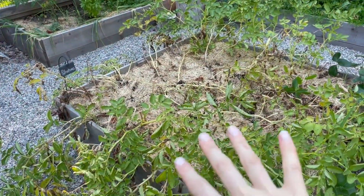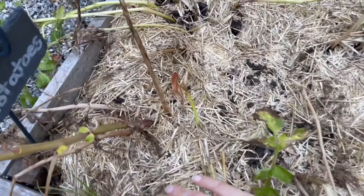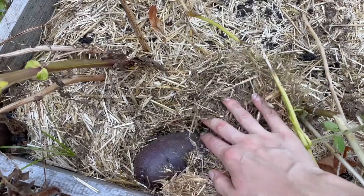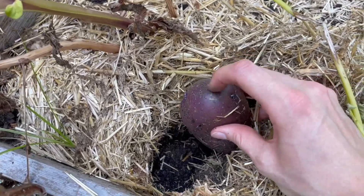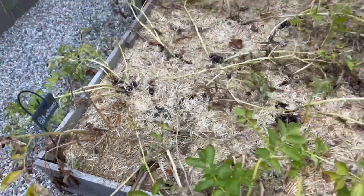These are my potatoes. I need to pull these out. Oh, and there is a potato — a giant potato. Oh my god. I need to pull this out because it's starting to get eyes, which isn't good. So I have to come out and do this.